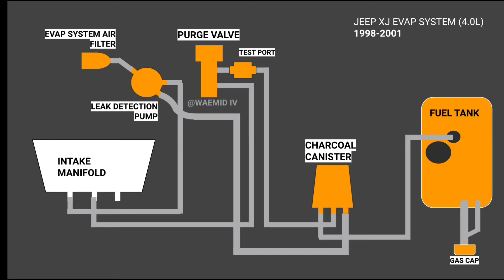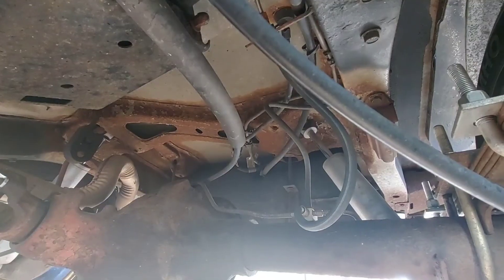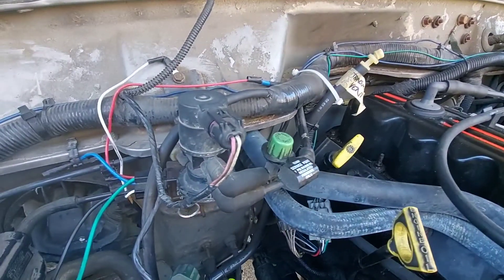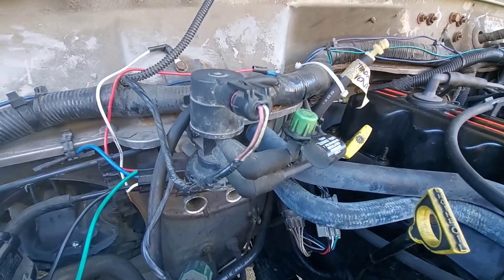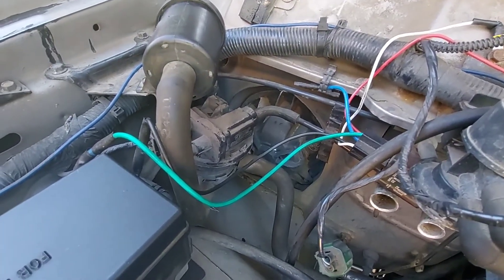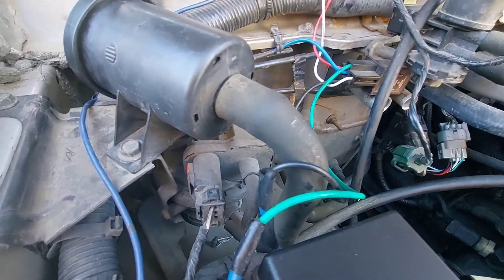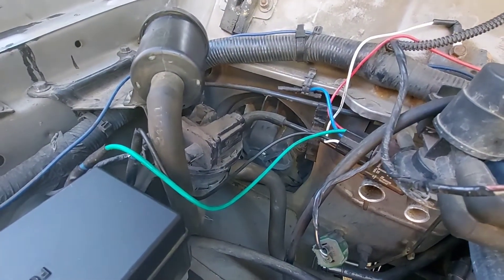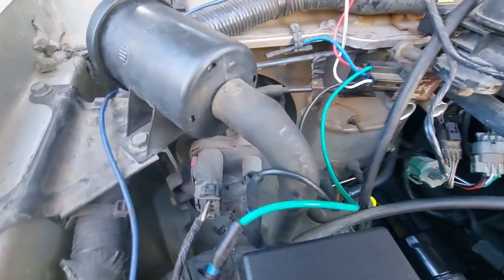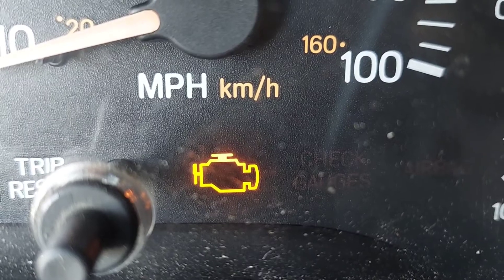To summarize: fuel vapor is collected from the gas tank and stored in the charcoal canister. It's then routed to a purge valve which opens periodically to let that vapor into the engine. A leak detection pump runs off engine vacuum, pressurizing the EVAP system periodically. A sensor in the LDP reads whether it holds pressure, slowly loses pressure, or can't pressurize at all. If the system passes the pressure test, a one-way valve opens in the LDP to let the fuel vapors into the engine, mixed with outside air from its own filter. If the system loses pressure, the ECU displays an error code for an EVAP leak.